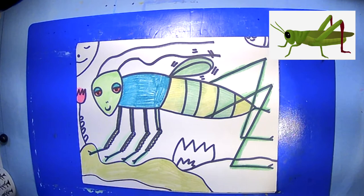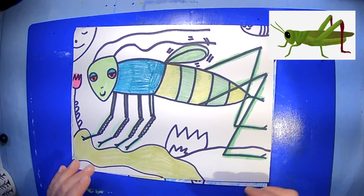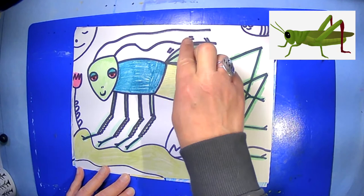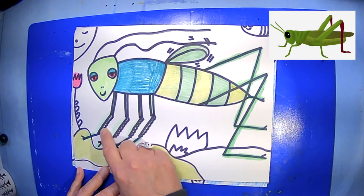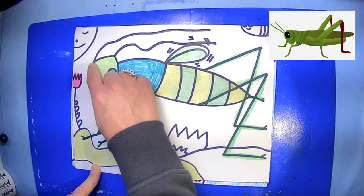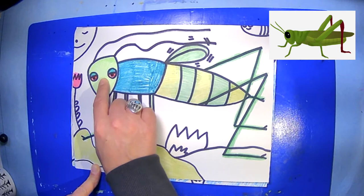This insect is really fascinating and I just wanted to show you some of my earlier drawings. A cricket has these really long antennas and they rub their wings together to sing. They actually have ears on the front of their legs, which is amazing. A cricket is an insect and has three sections to its body.